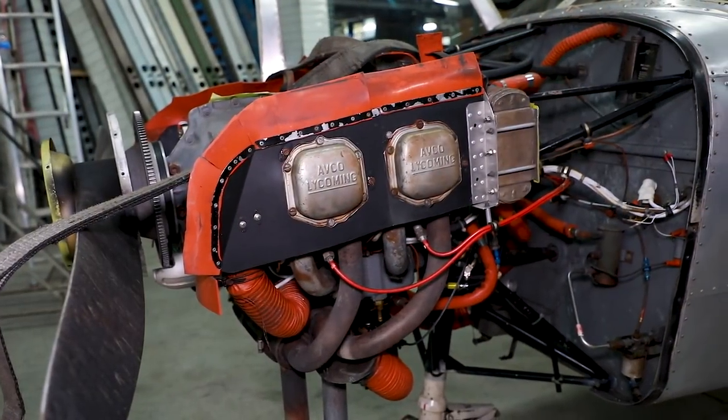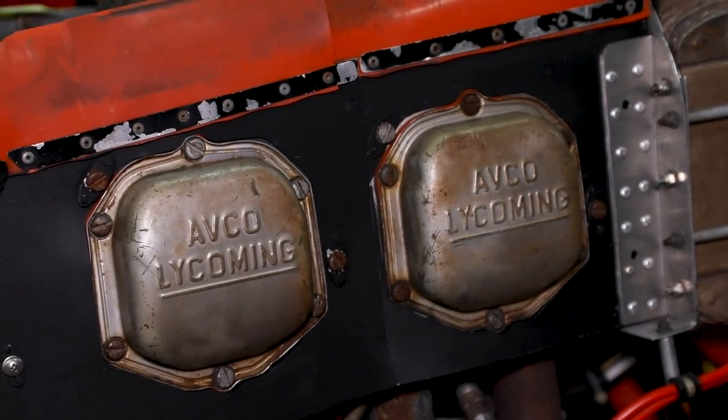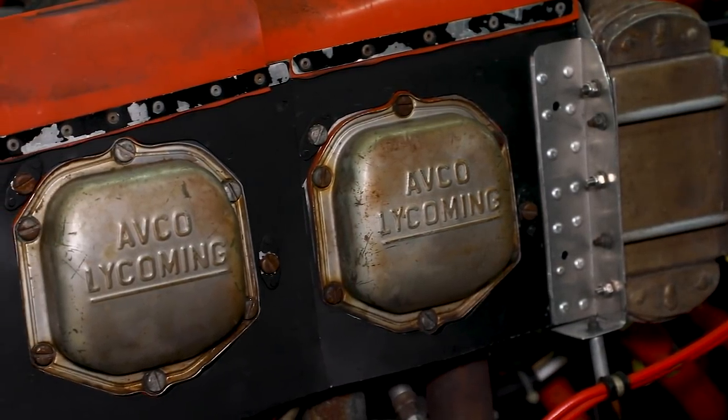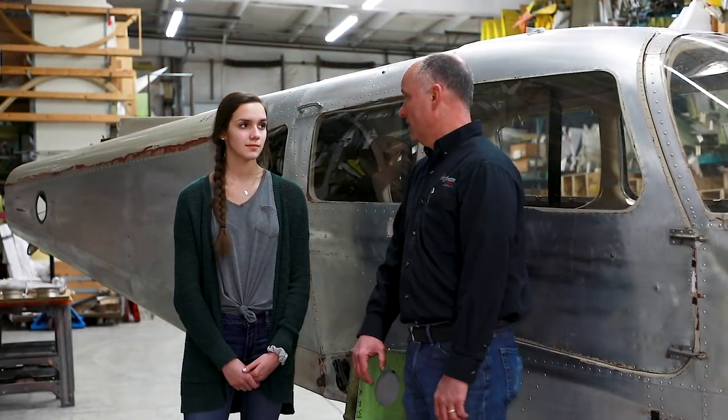Engine-wise, we're going to swap out the 160-horsepower Lycoming O-320 for a Lycoming O-360 as part of the Bold Warrior conversion STC, giving us the 180-horsepower conversion with an overhauled engine and a brand new propeller.